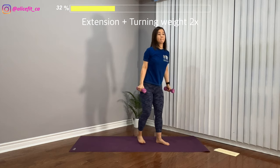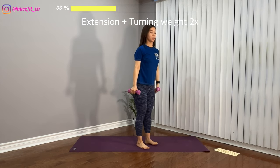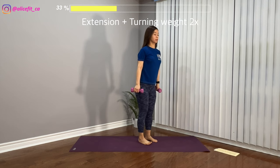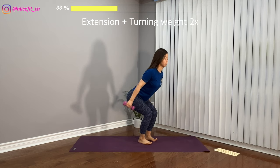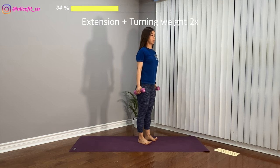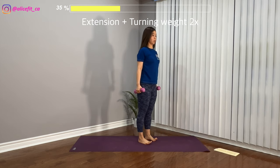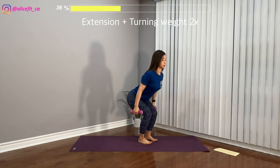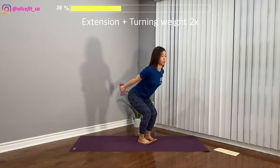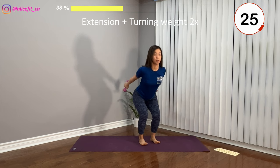Legs standing together — shake it off. For the next one, legs hip-width apart. Bend both knees, shift your butt to the back. Engage your core, back is flat, and raise both arms to your back, turning the weight two times, then standing straight. Bend your knees, shift your butt back and turn the weight at the back twice. Try your best to lift the arms to the back as high as you can, then turn.